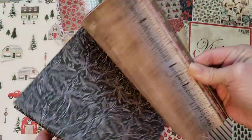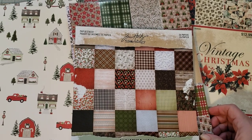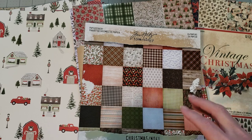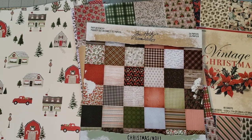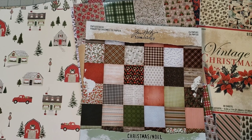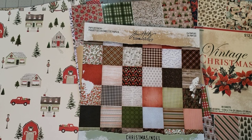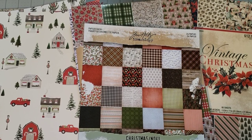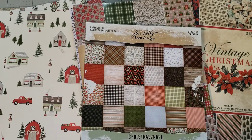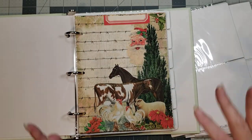I thought we could play with paper today. I have some wonderful pieces to choose from, so we'll spend a brief amount of time taking a peek into my thought process - that's a little scary - into what I choose to go into the journals as far as scrapbooking papers and things like that.